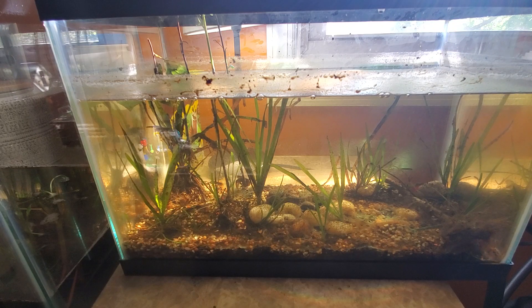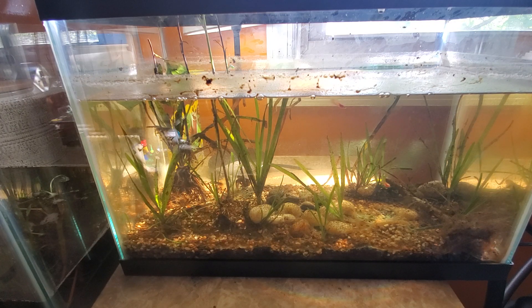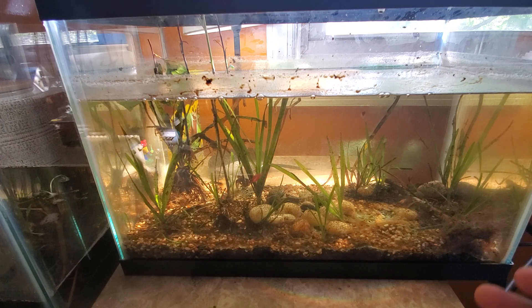In my previous larger tank, which you can see in an older video, I was experimenting for the first time. I had dirt in little plastic bowls to hold plants, and I didn't yet know about laying dirt down and then putting gravel on top. I didn't want to disturb the balance in that tank. The water in that tank has a warm tint to it because of the dirt — even though it settled, it created this kind of amber tint, almost like a swampy look but not quite that dark.